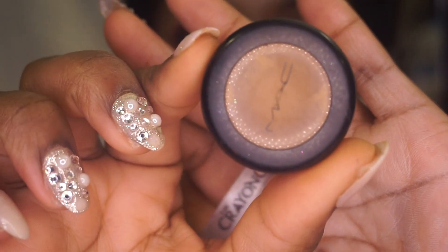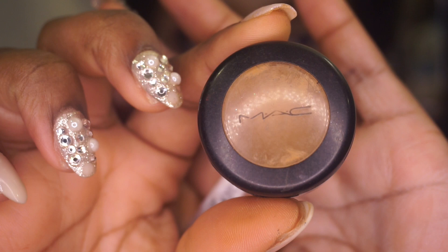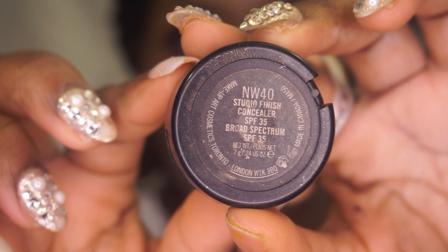Now I'm getting ready to apply concealer up under my eyes. I'm using the matte concealer and I'm also using P. Louise in the color 03.